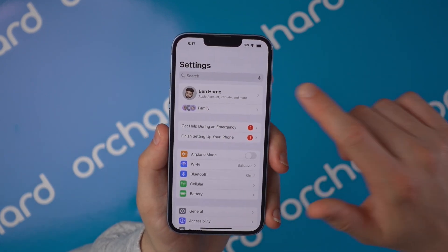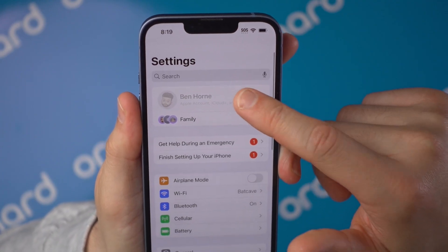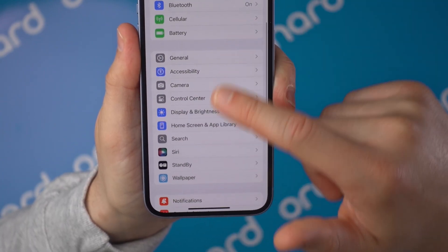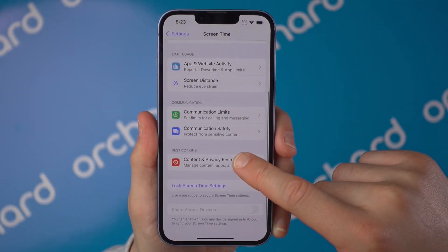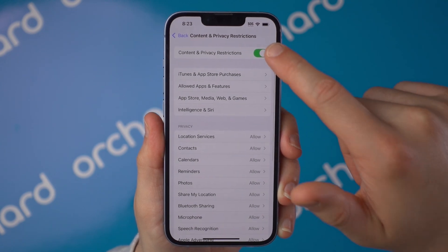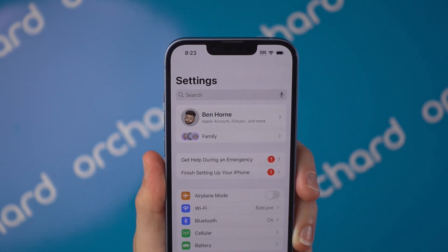First, open up the Settings app and tap your name at the top. A quick troubleshooting tip: if your Apple ID name is grayed out in Settings and you can't tap it, scroll down to Screen Time, then go to Content and Privacy Restrictions and turn that off, and it should pop back so you'll be able to click into it.